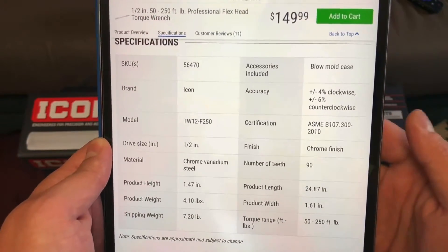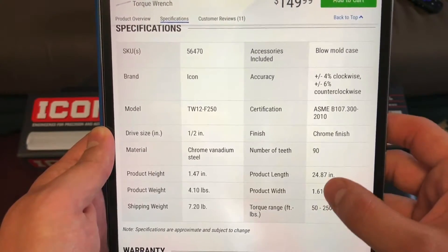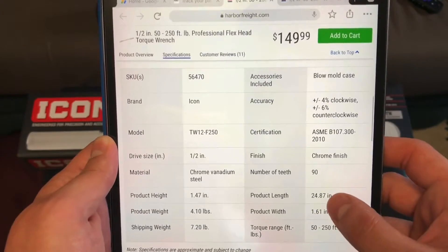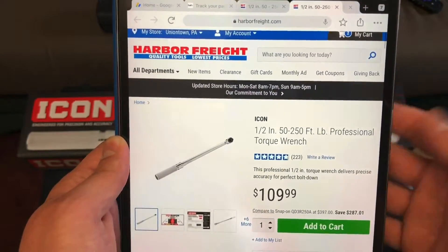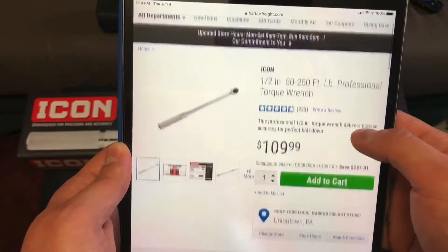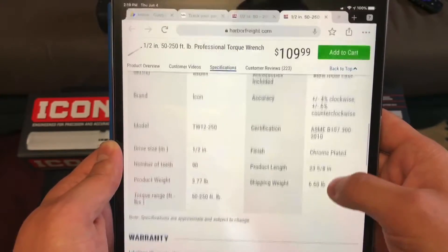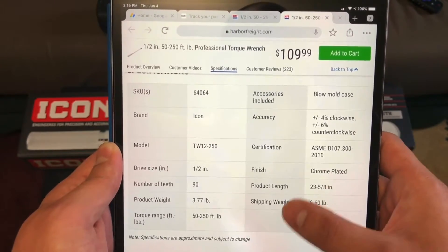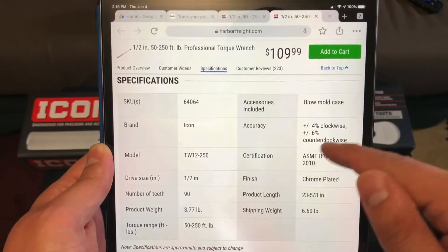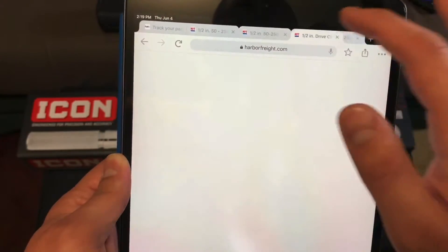This one is actually counterclockwise — I didn't know that. It's 90 tooth, and you can see all the specs here. It's a little bit longer, and this is the one I wanted, but I don't even know if they had any in stock. You could get it online but then you have to pay shipping; I'd rather just get it in person. This one is lighter, a little shorter, but it's the same torque range and same accuracy.